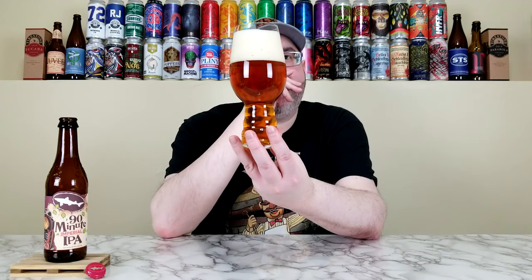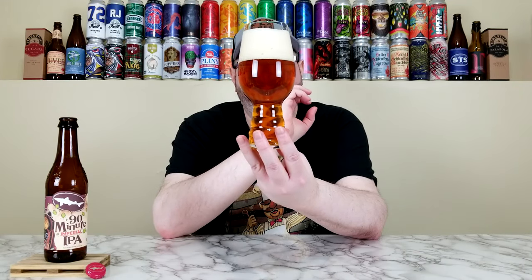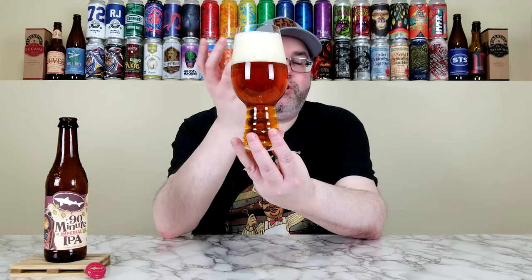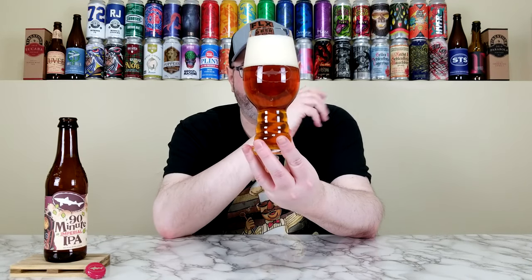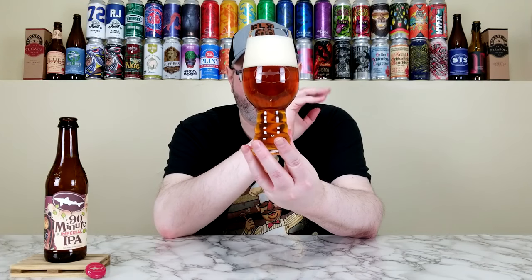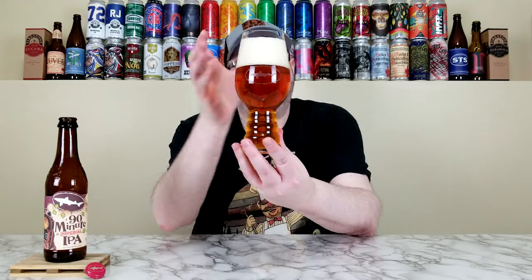It has about a three to three-and-a-half finger head, lightly tan, maybe slightly khaki colored — some big bubbles with smaller ones, looks very frothy. Holding it up to the light, it looks beautiful in the proper glassware. The head is ridiculous but that's partly the glass — it does that for anything with decent carbonation. Getting into the nose: it's very akin to the 60-minute, just a little more intensity. Caramel, bread, a little honey from the malt, then a bunch of citrus and pine — more tangerine, orange, white grapefruit, like a bitter grapefruit in the nose. There's definitely pine, a little sprucey, floral-esque pine character.